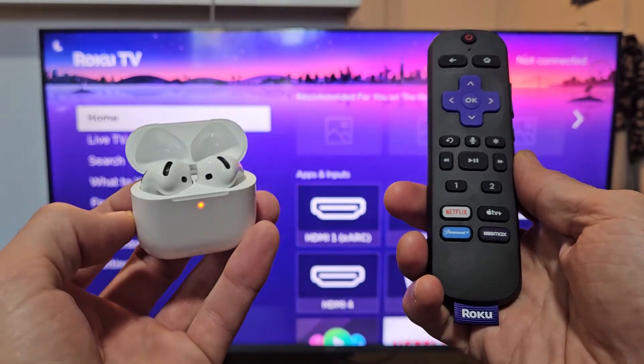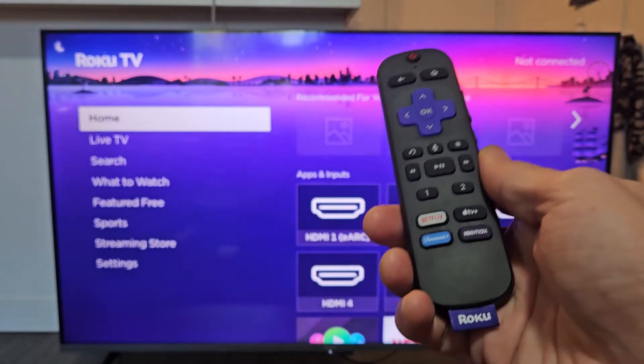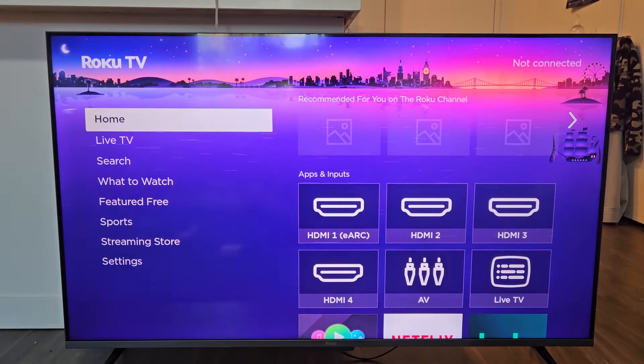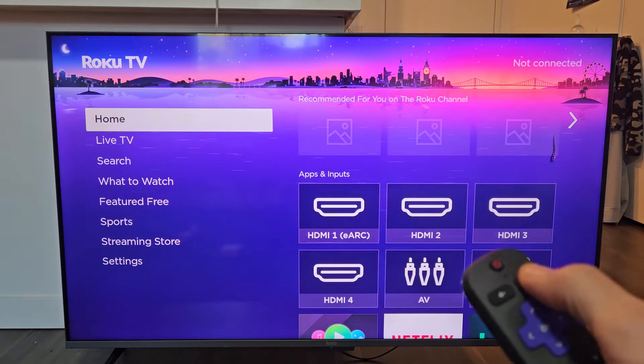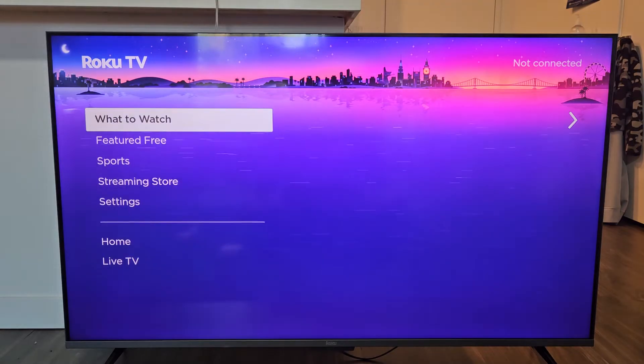Here's a pair of the AirPods 4. I'm going to show you how to pair and connect these directly to a Roku TV via Bluetooth. First thing is go to the settings on your Roku TV. You can click on the home button, go to the home page, and then scroll down to settings.